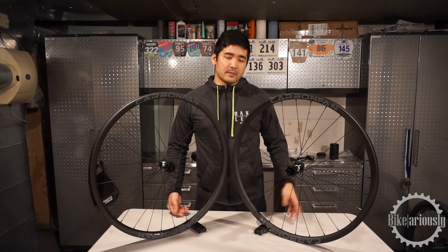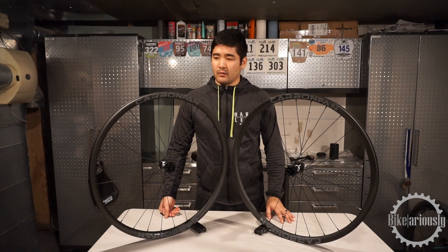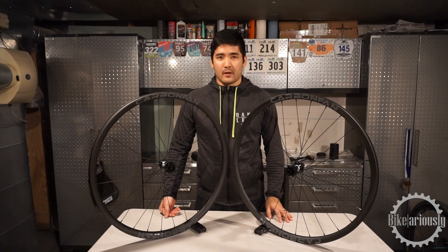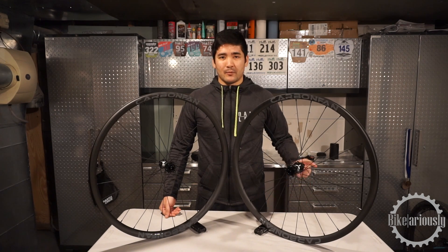That's about it for now — that's the first look. If you have any questions or anything I may have missed, just let me know in the comments and I'd be happy to answer. So until next time, we'll see you then.